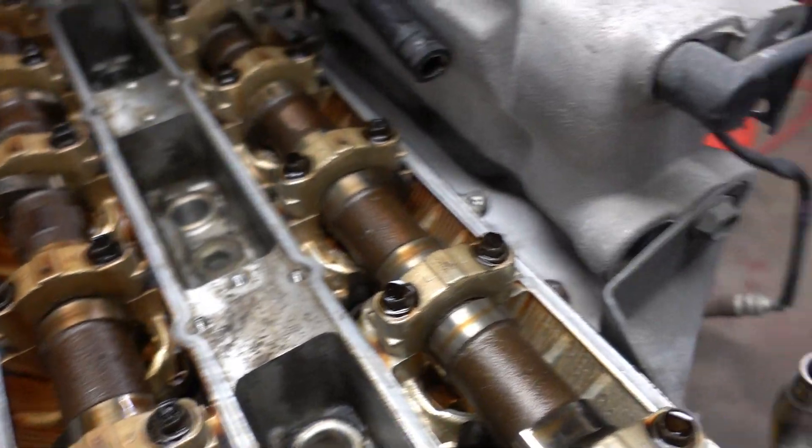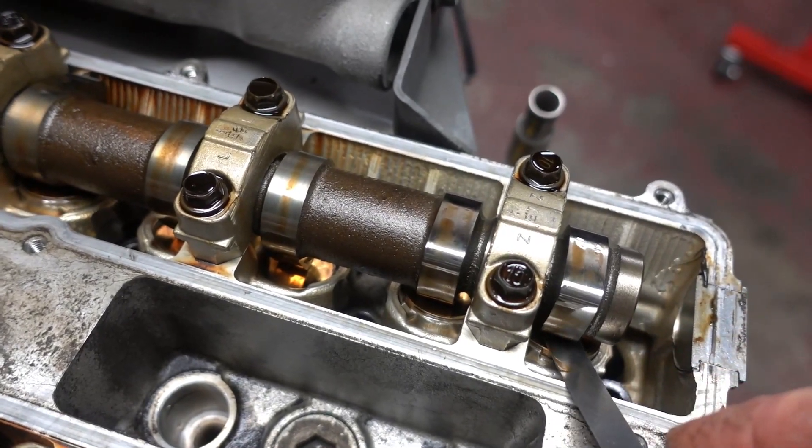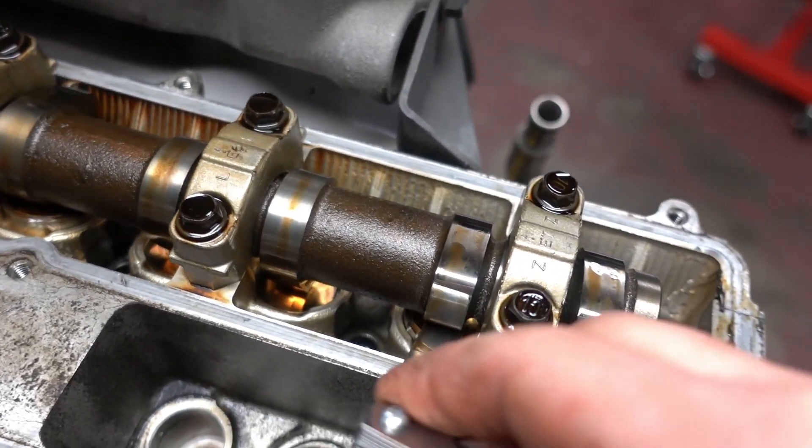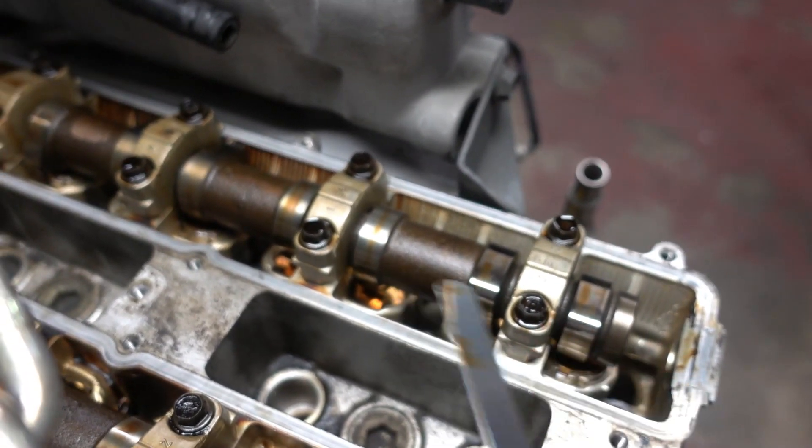On the exhaust side I've got a 0.011 gauge here and just like the intake side it slides just barely in. I tried a 0.012 and it was kind of tough already, so we'll stick with that. I'm going to run it through all the other cylinders to make sure the clearance is good. If the clearance isn't good, that doesn't necessarily mean you have to pull the head off and service the valves — they do sell shims with different thicknesses, and that is why it's important to check, so you know whether you need a thicker or thinner shim to meet your specifications.